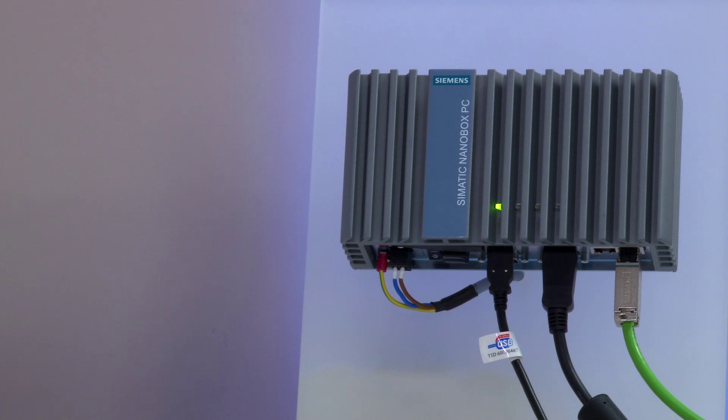For this I have prepared the following: one Ethernet monitor, of course, along with a Simatic IPC227E. Initial setup requires connecting the Ethernet monitor via the USB display port and the Ethernet cable.